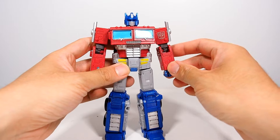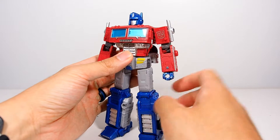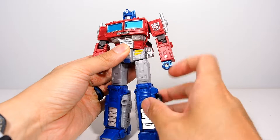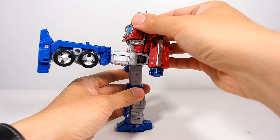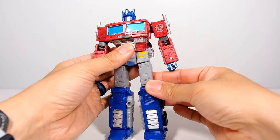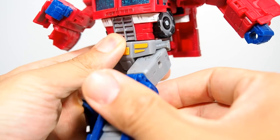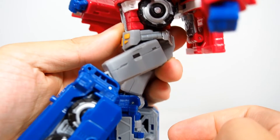I also love the fact that they fixed the hip joint — this little section right here is actually connected to the whole hip so it moves up all the way for the articulation to go up, which is really good. Usually in the past most other figures either have a flap or a stationary piece right there that kind of gets in the way, which is kind of annoying.